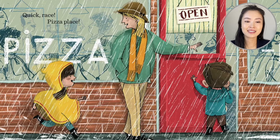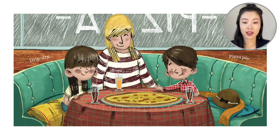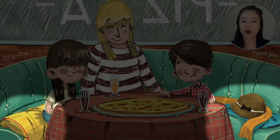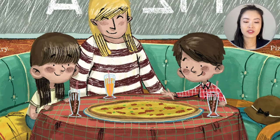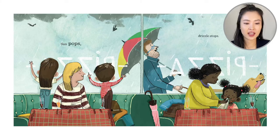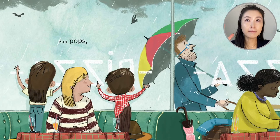Quick. Race. Pizza place. So they run inside to get dry. Drip dry. Pizza pie. So they're sitting in the booth — their coats, their hats, everything must be soaked. But they get to dry off, drink a drink, and bite into something warm and crunchy and cheesy. Their hands must be cold, maybe wrinkly from the rain.